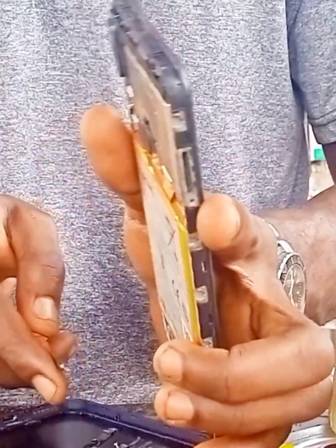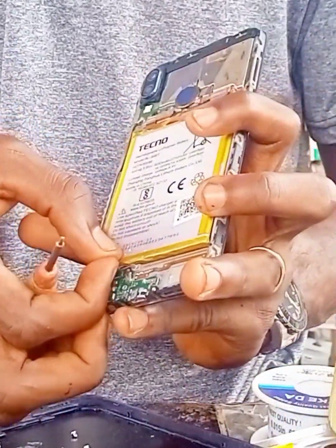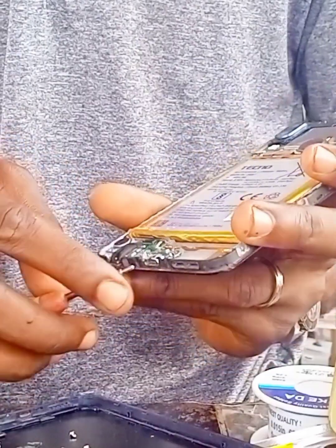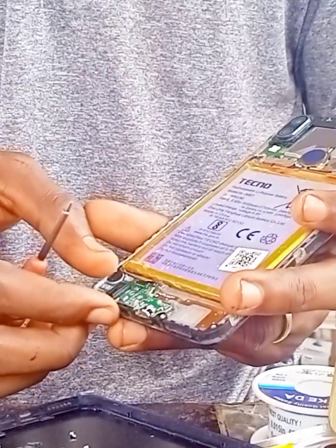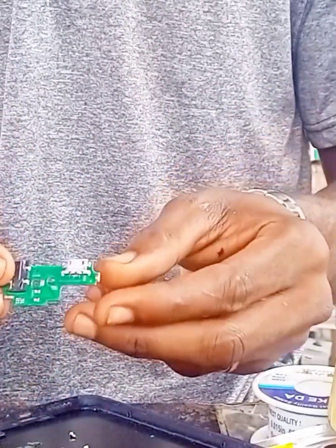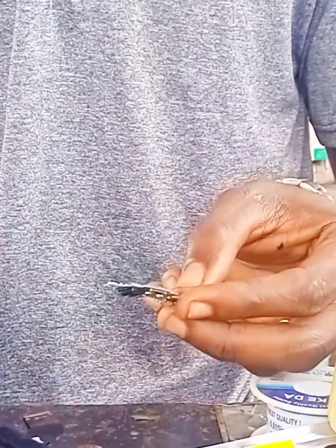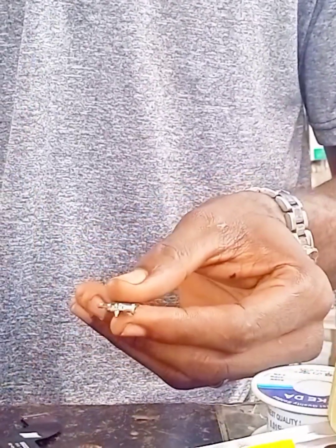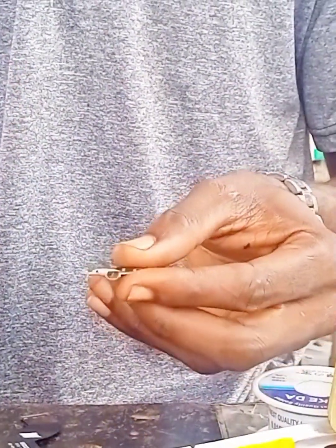After opening it, that is the downboard. Remove it gently and unclip the network clip. That's the charging port — we are changing the charging port now. I want to put a new one.